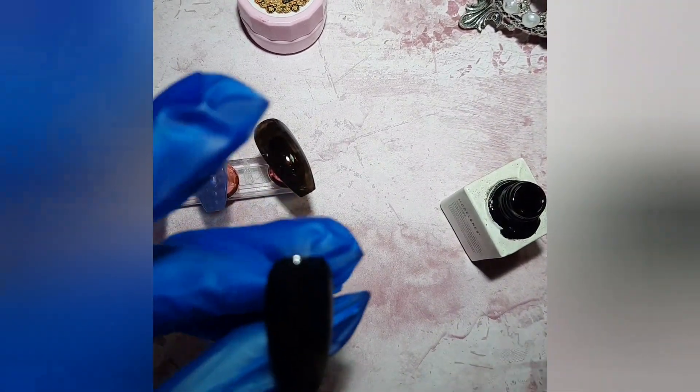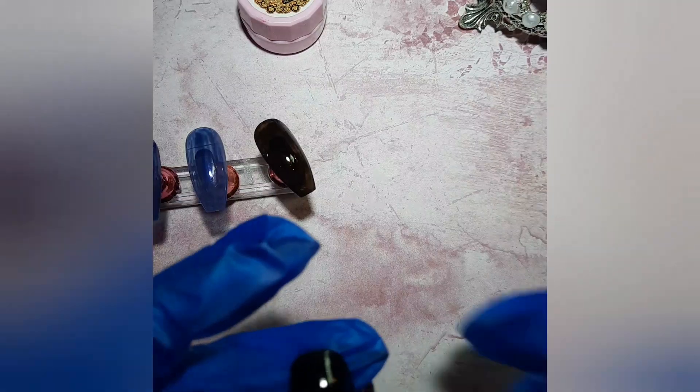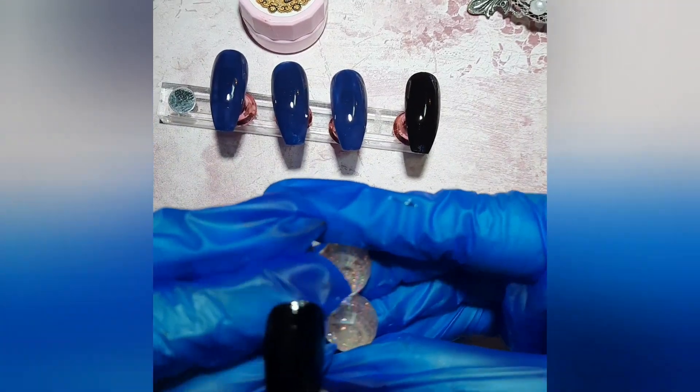It doesn't matter how dark the colors are — you can always twist it with a little sparkle or a nice effect. So now we have two coats of the blue and two coats of the black.